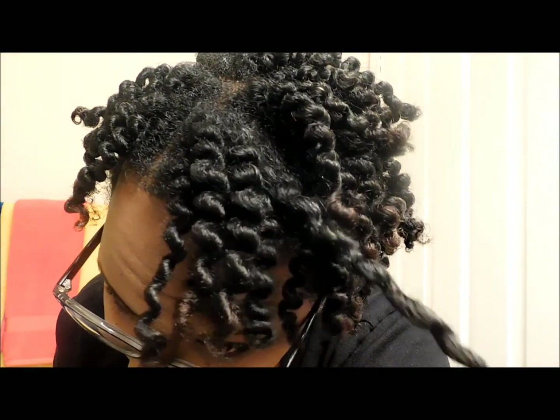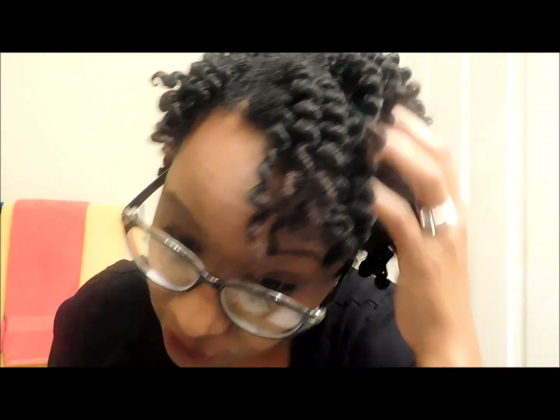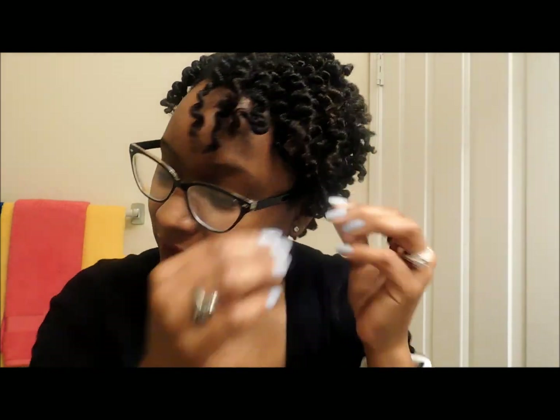Here's my hair without doing anything else to it, so you can see the definition that I got from the product. And if you could feel my hair, it is so moisturized — I love Obia Naturals products. But here's my hair. I don't want to wear it quite this defined, so I'll start separating.